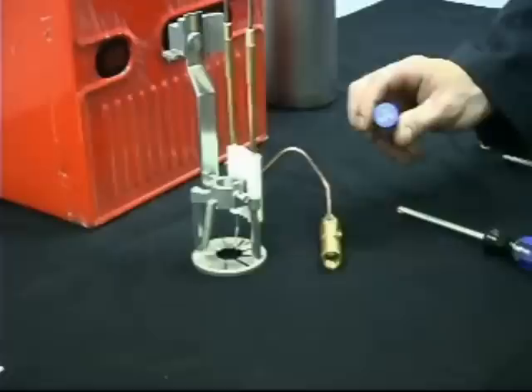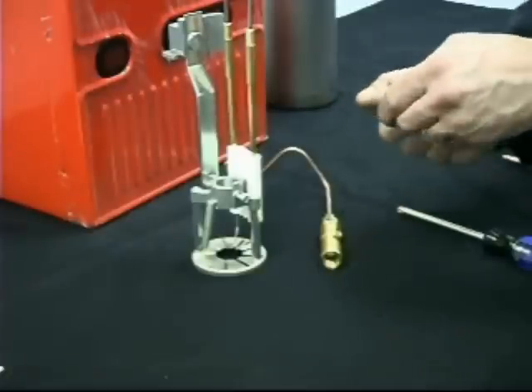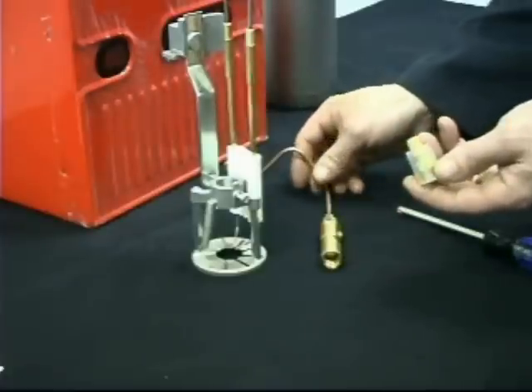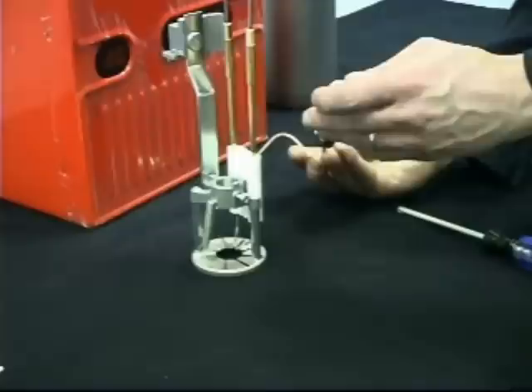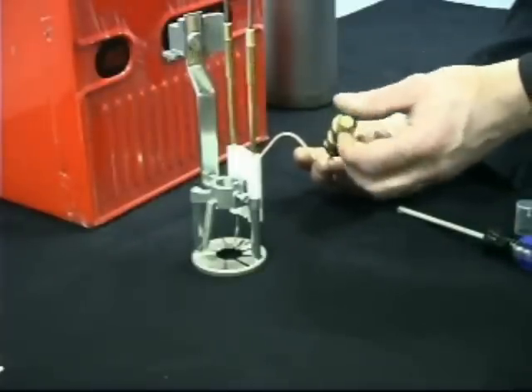Select the correct nozzle according to the firing rate desired. After removing the plastic cap, insert the nozzle by holding it in its protective case and gently sliding it into the nozzle holder. Screw the nozzle into the nozzle holder hand tight, turning it by the housing only. Be careful not to touch the filter or the orifice.